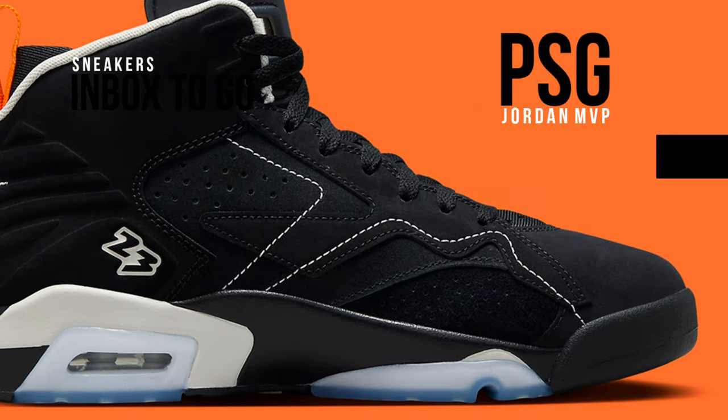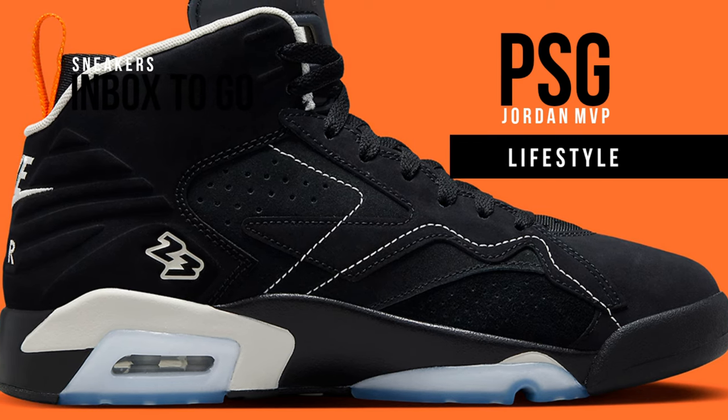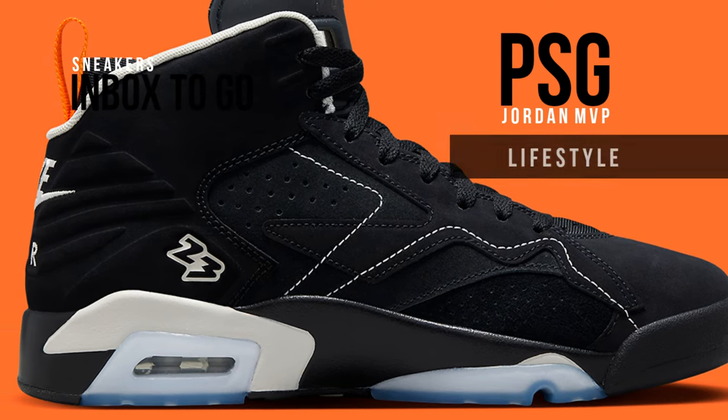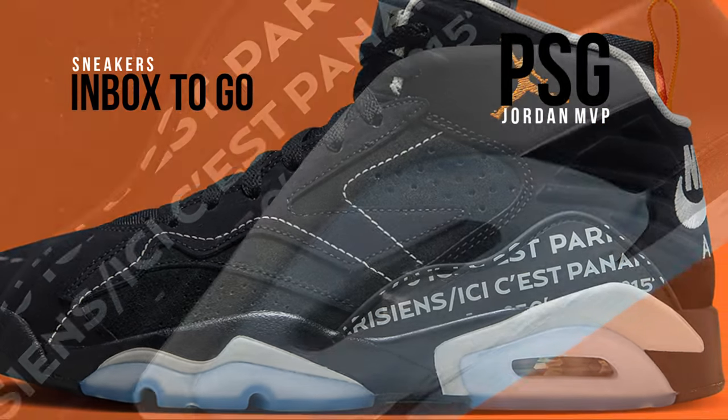This Jordan MVP model has an all-black upper made of a combination of new buck and suede with neoprene tongues. The lateral Jumpman, heel pull tabs, and insoles with the flight logo stand out on the shoe thanks to their orange contrast elements.